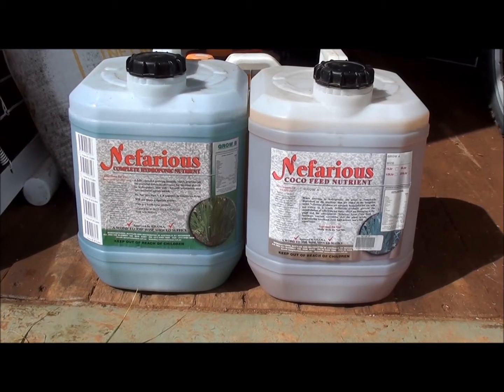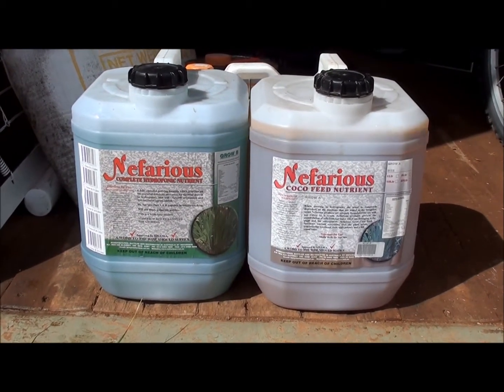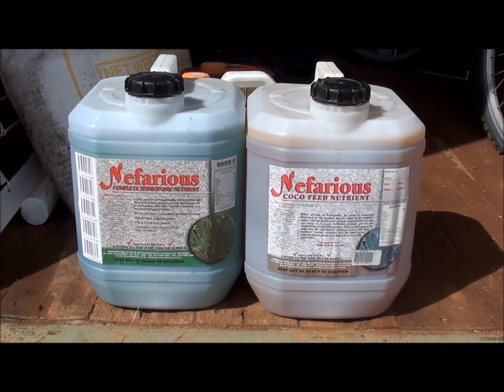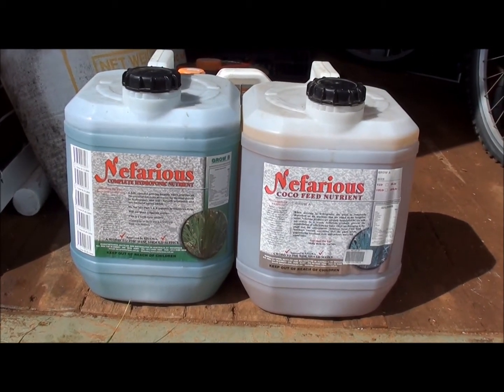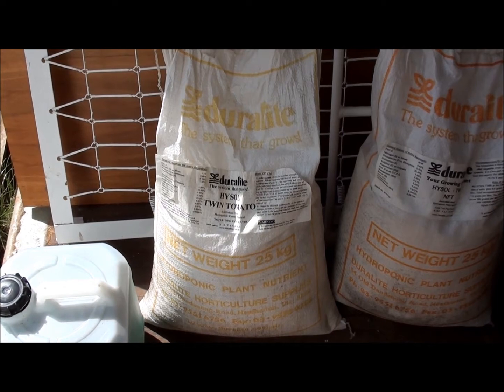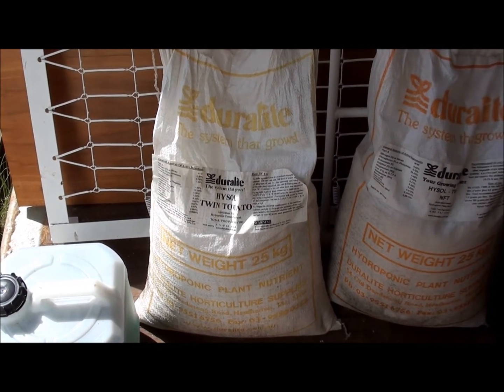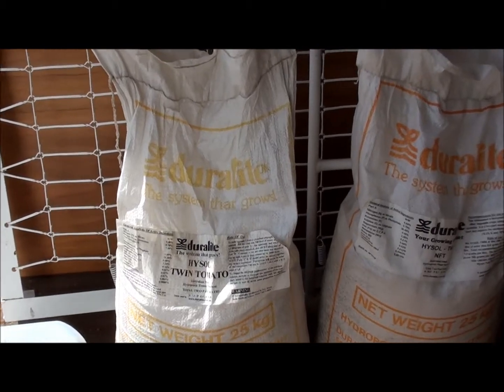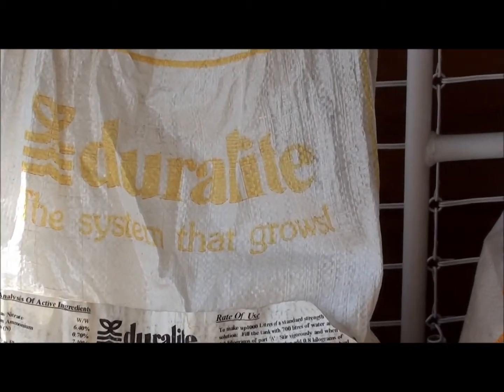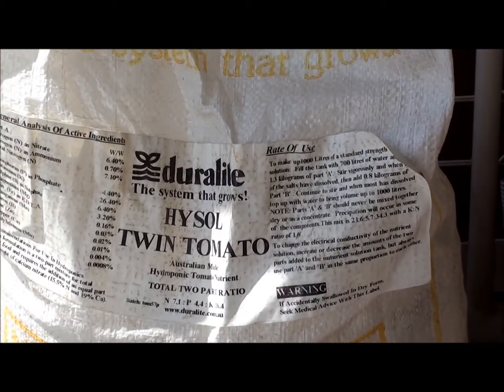These are the nutrients that we're using for the strawberries, cucumbers and capsicums — part A and part B. These are the salts that we use for the tomato nutrients. They are a Duralite brand that is specifically for tomatoes.